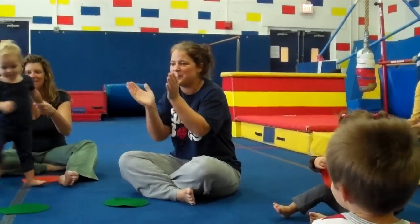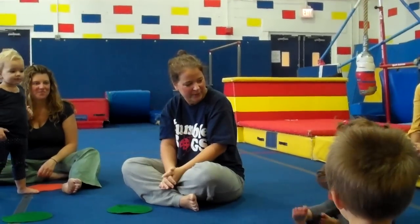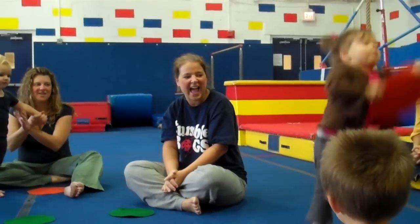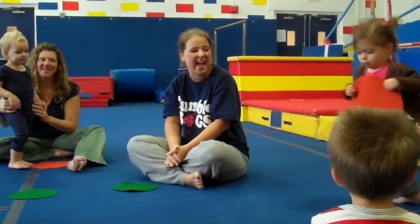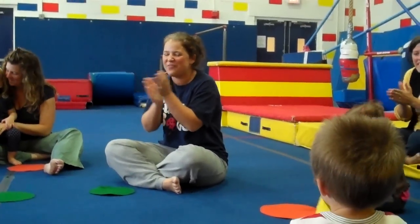All right, ready? Piper, Piper, Piper, please stand up. Can you stand up? Good job. Jump up and down. Turn yourself around. Piper, Piper, please sit down. Oh, that was fabulous.